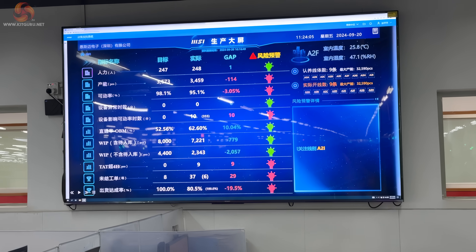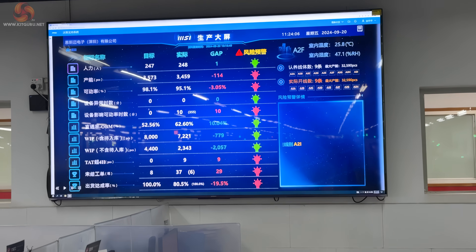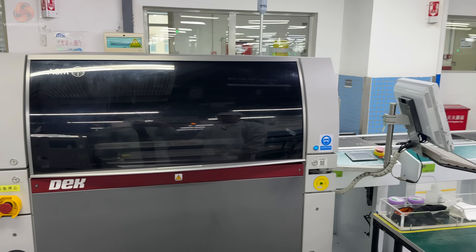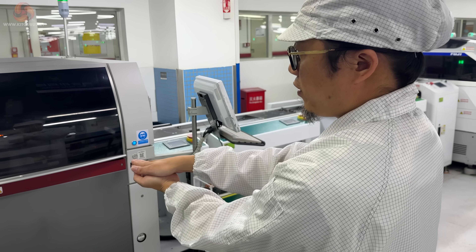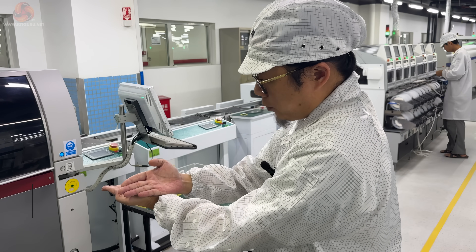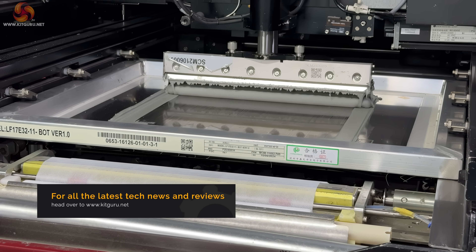Before Ethan took us down the production line, he first showed us his monitoring system, which allows him and his management team to know exactly what's happening on each of the lines. As the plain PCBs arrive in the factory, the first station they hit is a solder paste printer. Ethan explained that this machine lets them mask the motherboard in a precise way so that later, when the board goes through the solder path, they can control exactly what does and does not get connected.